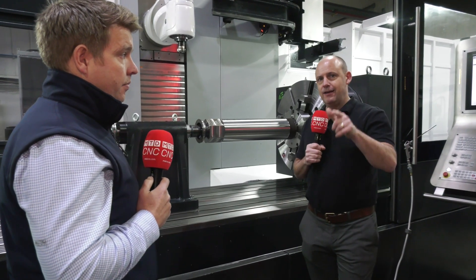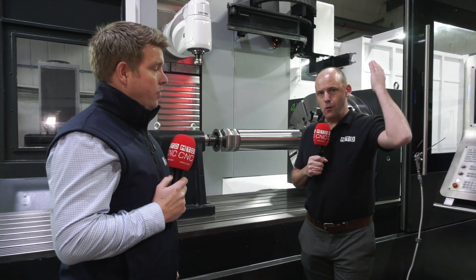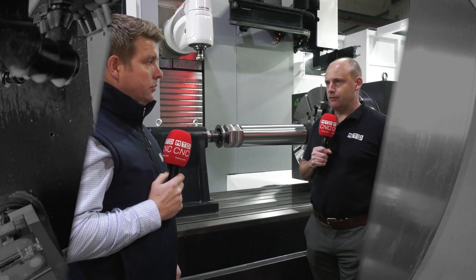Good stuff — thank you very much for your time Chris. Don't forget to like this video, tell us what you think about the technology we've talked about here in the comments, and of course subscribe to MCD CNC. Thanks Chris.